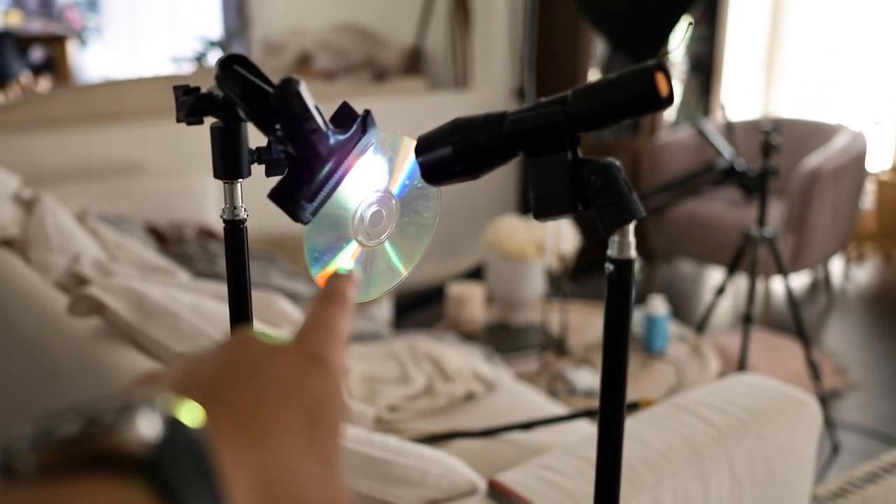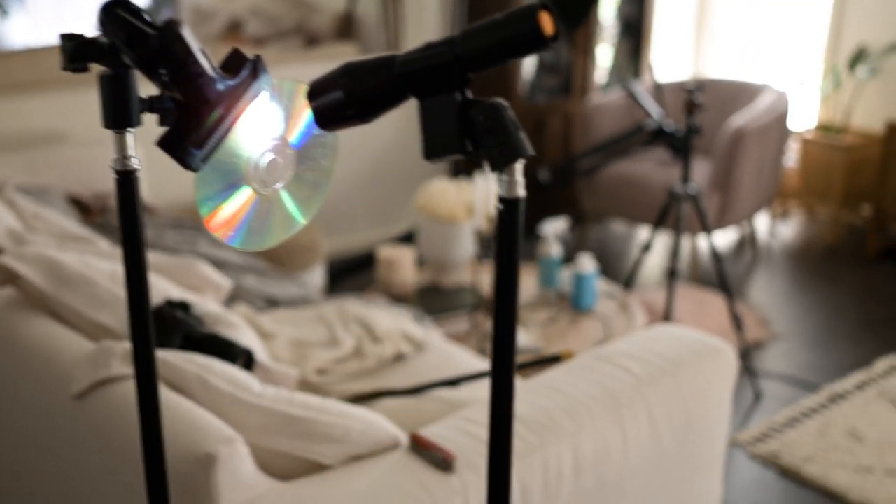So we're back to our trusty faithful friend the CD and the flashlight, and that's basically projecting this rainbow down here, and then there she is under the rainbow.